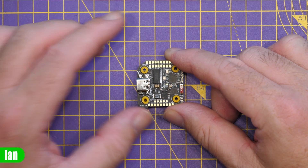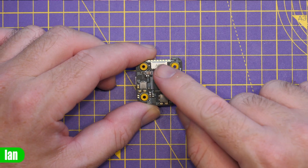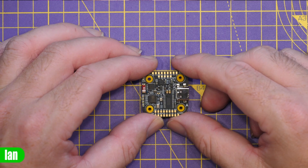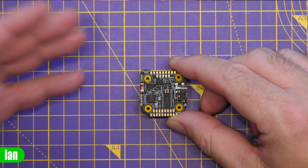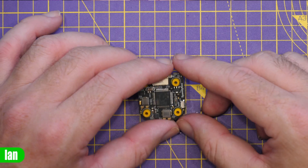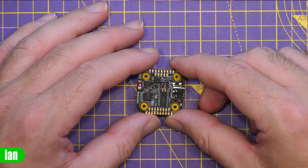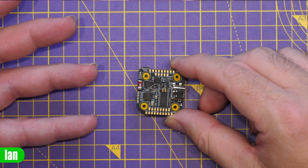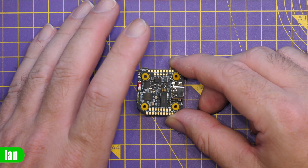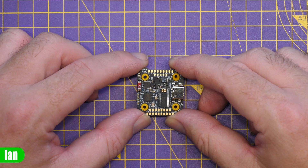Gyro-wise, this flight controller is fitted with the ICM42688P. It also has something a little interesting: it's fitted with the MAX Linear LDO power supply chip, which ensures the gyro receives the cleanest possible power. They've even fitted quite a large 100µF tantalum capacitor to help filter out any noise making it through to the gyro. There's a built-in USB-C port for configuration and firmware, and on the underside there's a port for connecting to the ESC. This flight controller requires soldering for the UARTs — everything is soldered apart from the ESC connector — though there are dedicated pads for DJI, Avatar, or HD0 digital systems.